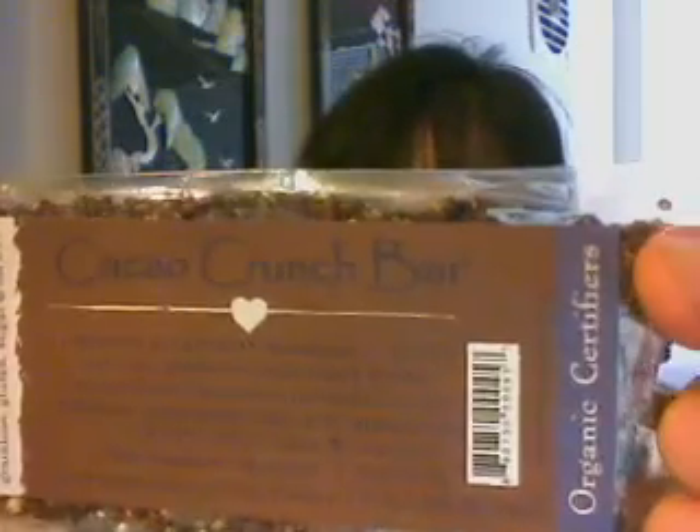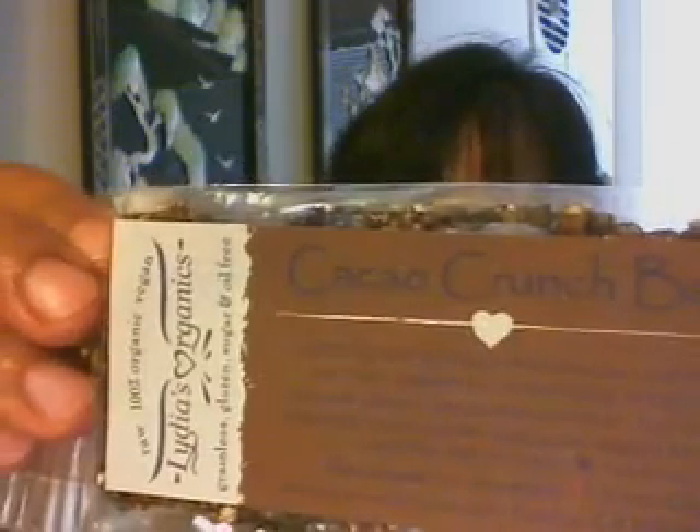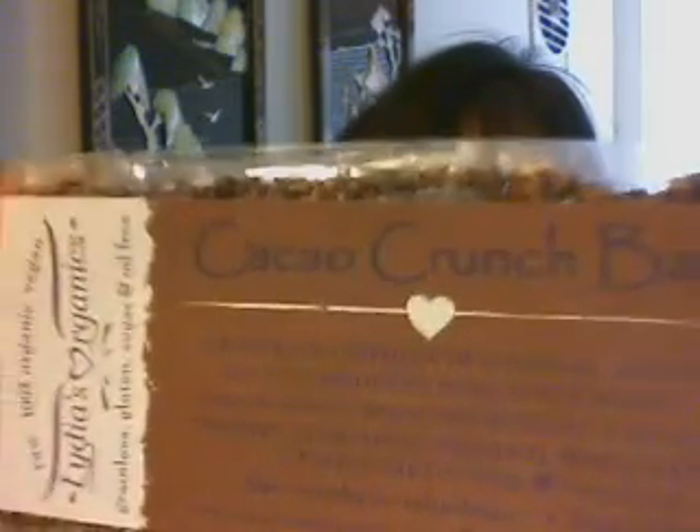Hi, it's June here. Welcome to our Raw Review Series. Today I want to share with you a Cacao Crunch Bar from Libia's Organics.